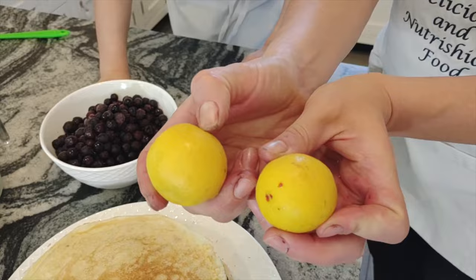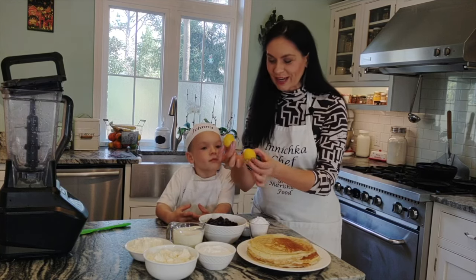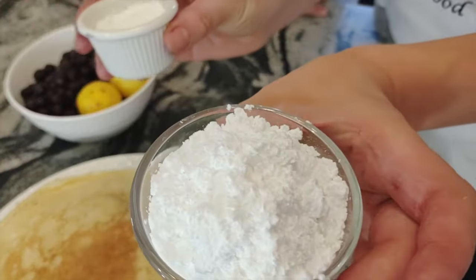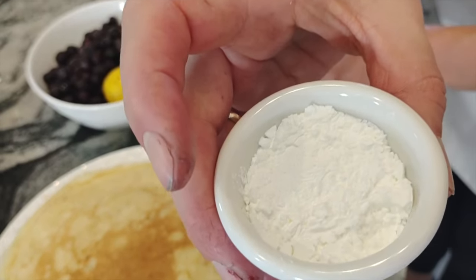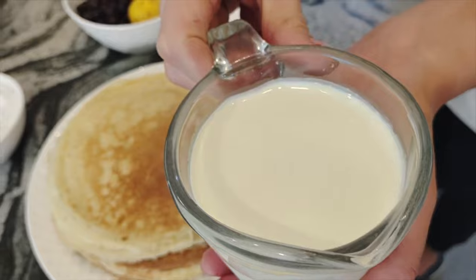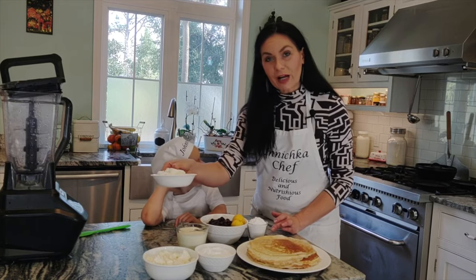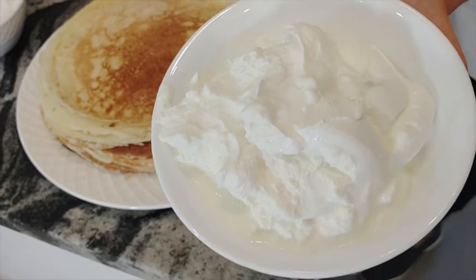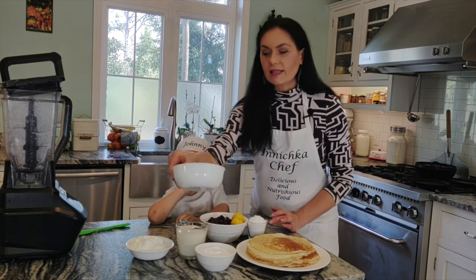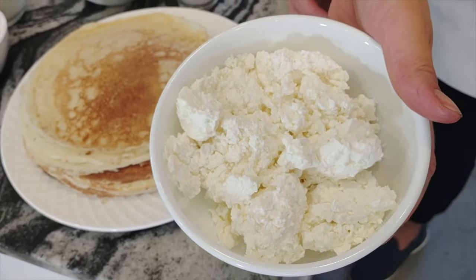Lemon — and look, those cute lemons grew in my neighborhood, tiny native little lemons. Use one lemon; I use two tiny ones. Powdered sugar, cornstarch. Another ingredient: heavy cream — I always use organic, the best quality you can find. Sour cream or crème fraîche, whatever you have on hand. And again powdered sugar for this. And the last but not least ingredient is farmer's cheese — we call it tvarog.